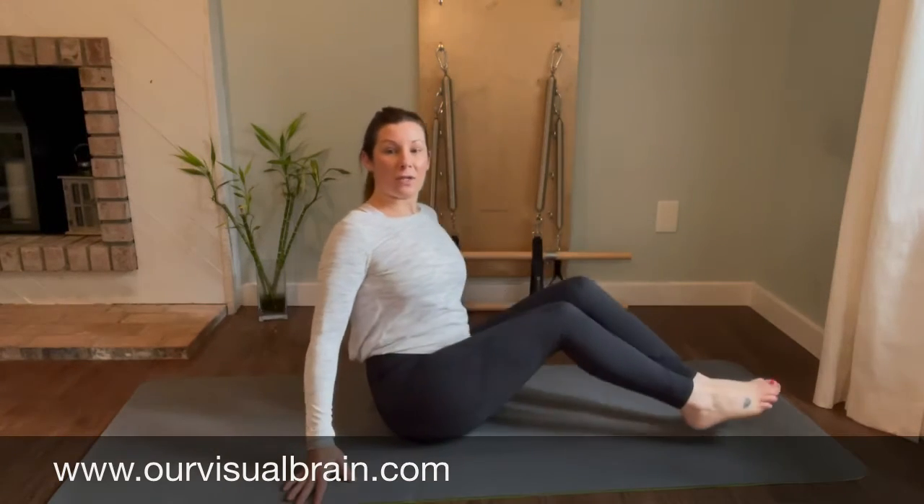Welcome back to Kids in Motion. I am Marissa, and today we are doing our core series, which is our tummy muscles, the abdominal muscles here. So what we're going to do is come down onto our back.